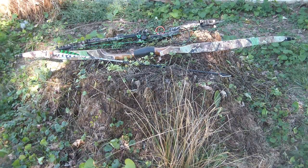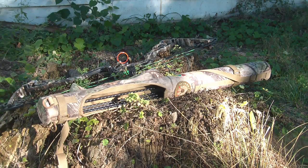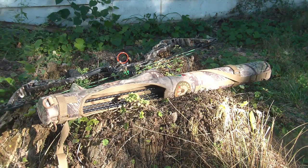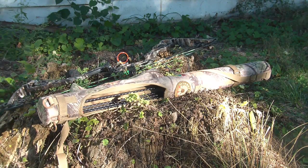My quiver of choice is a Palmer Bowworks Bowmate Elite — it is a back quiver. There is no reason to spend exorbitant amounts of money on vibration-dampening quivers when the easiest way to remove vibration and sound from your equipment is to shoot a heavy enough arrow that there is no energy left in the bow to cause vibration — and also, not to use your quiver on your bow. It's simple.